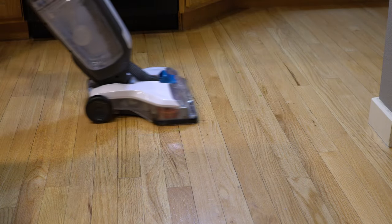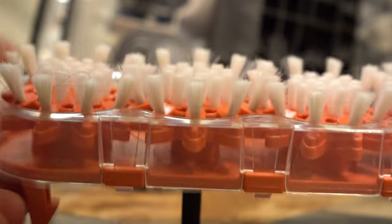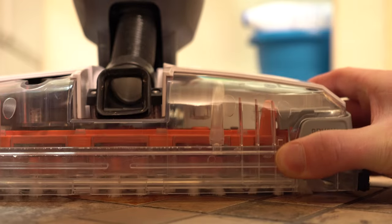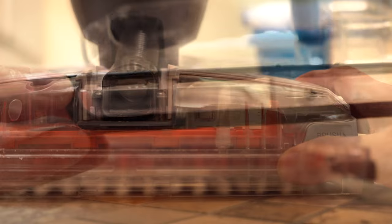Some of you might be thinking this machine could scratch your wood floor. Let me show you why that's not the case. The brushes are very soft-bristled — a very gentle nylon — and they free-float in there, moving up and down. They're very gentle brushes and they don't spin particularly fast. The squeegee is also pretty soft as well.